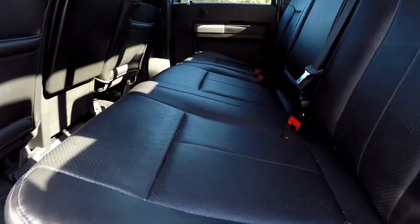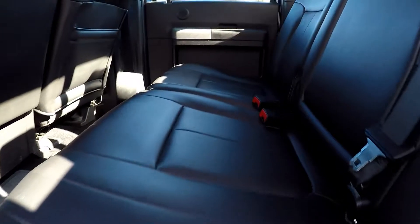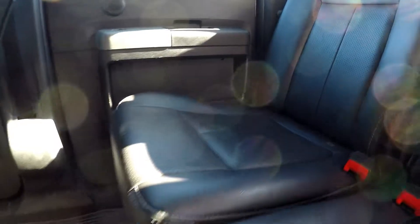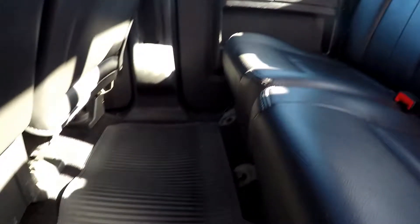You're just gonna be looking for any scratches, scrapes, stains, anything like that. For the most part everything's gonna look good with these back seats. Floors with mats also look good.